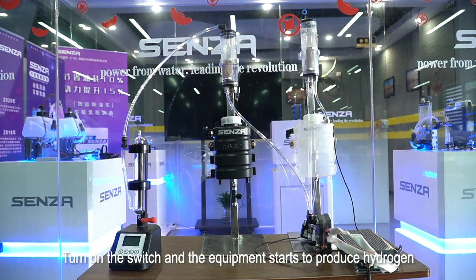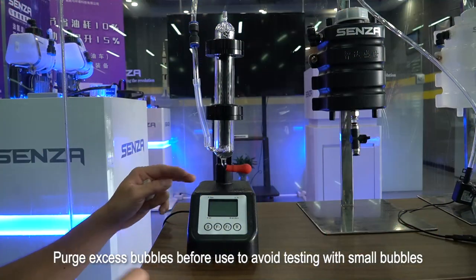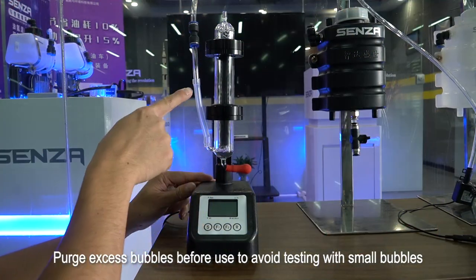Turn on the switch and the equipment starts to produce hydrogen. Purge excess bubbles before use to avoid testing with small bubbles.